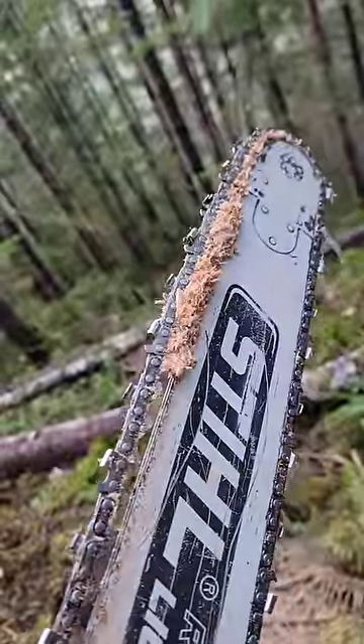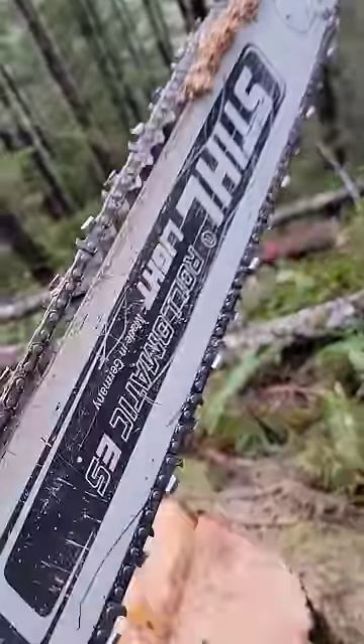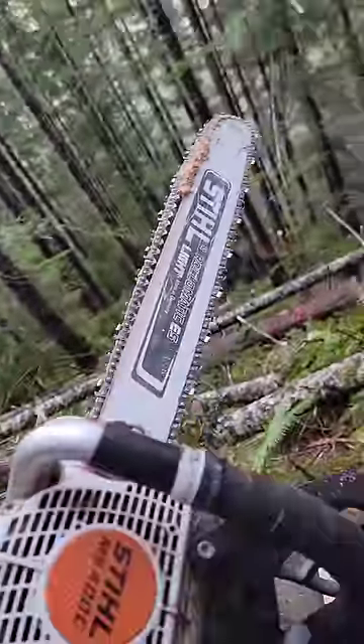You're pinched in a cut if you don't keep the throttle revved out. When you're pulling chips, they get stuck and you get pinched.